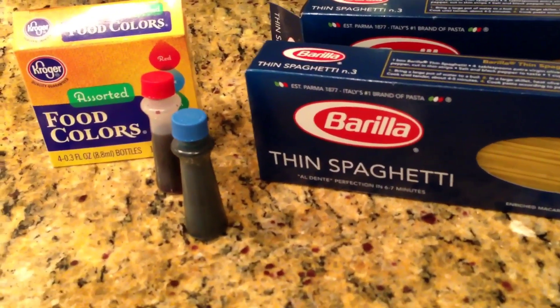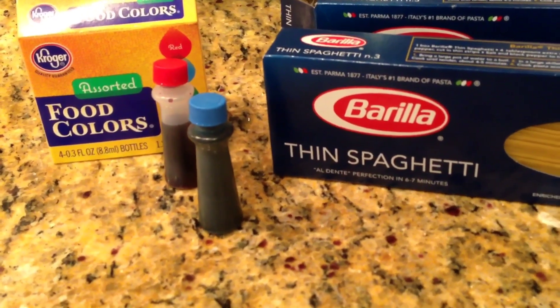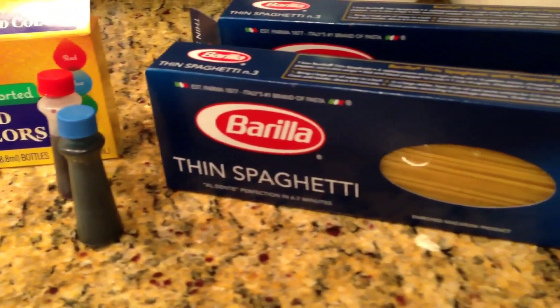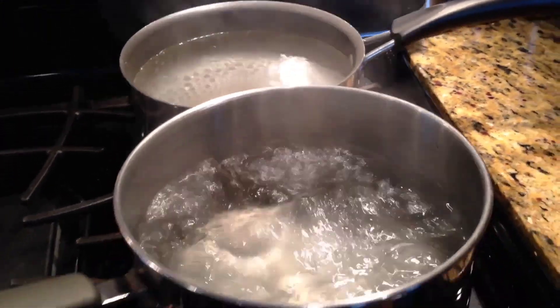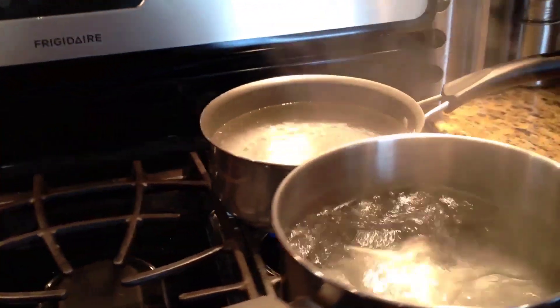Here are the only things you will need. You will need some liquid red and blue food coloring. Do not use the liquid kind — do not use the gel kind, as it takes a little longer to dissolve in your water. And then of course your favorite spaghetti of your choice. You will also need three pots of boiling water.